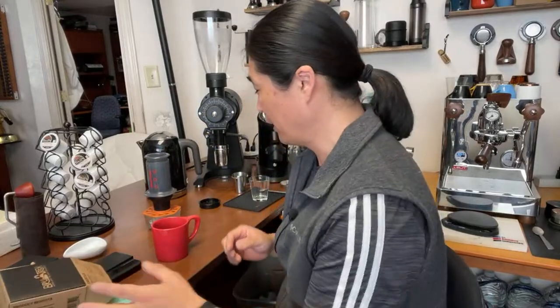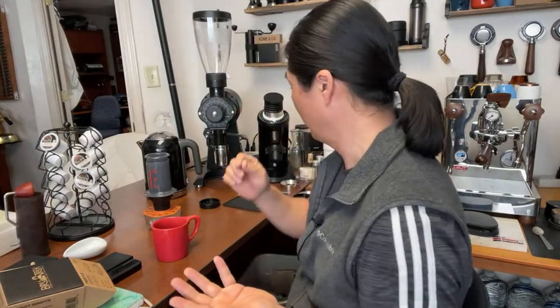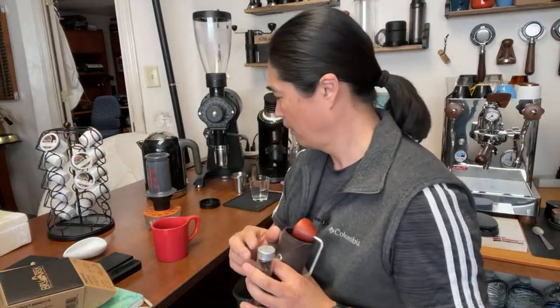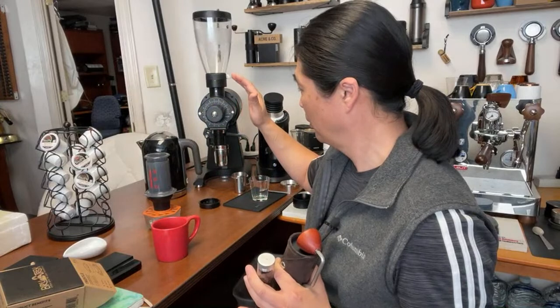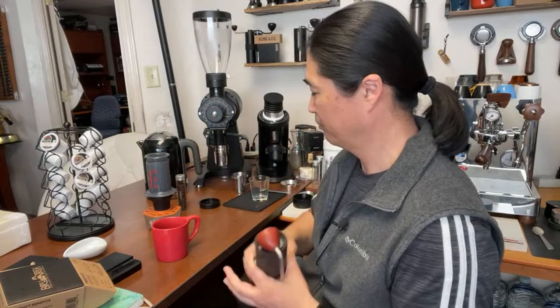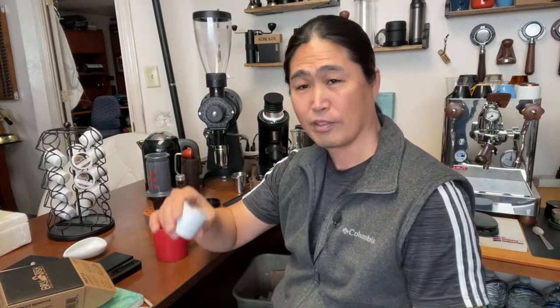I'm going to put the link down below if you guys are curious. The thing about outdoor coffee is the work involved — you've got to bring the grinder, fresh roast coffee, and you're going to bring a kettle anyway, so the kettle is not the issue. But if you have a decent K-Cup at home — because K-Cups are not all the same, some are better than others — this French roast option could work well.